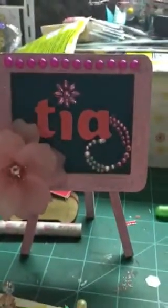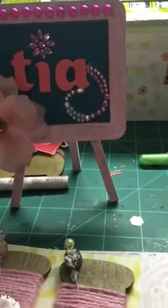Hey everybody, it's Tia at B5 Designs. Thanks for stopping by. I just wanted to share some craftiness that I've been working on today.